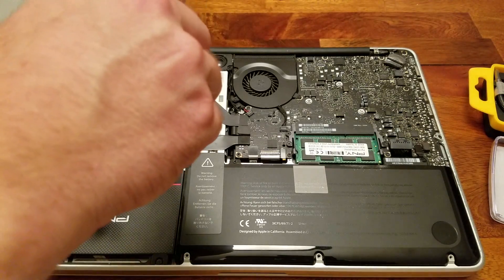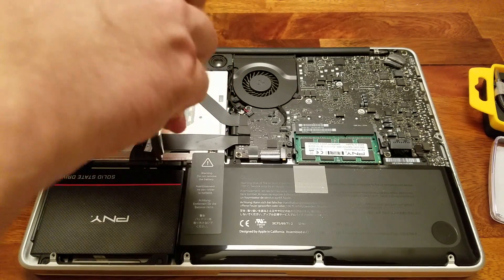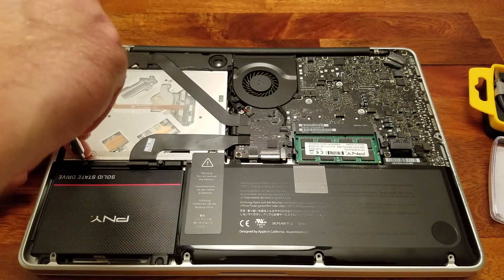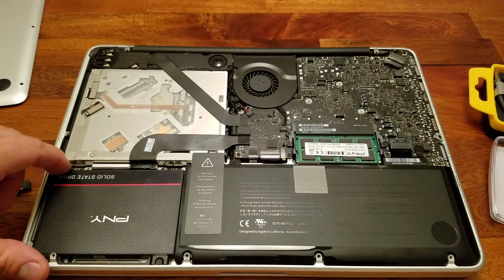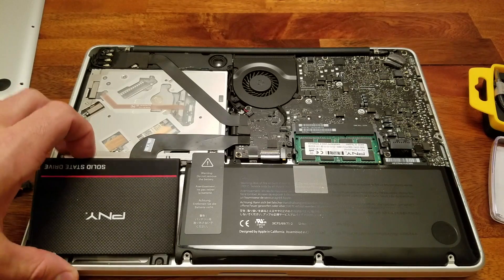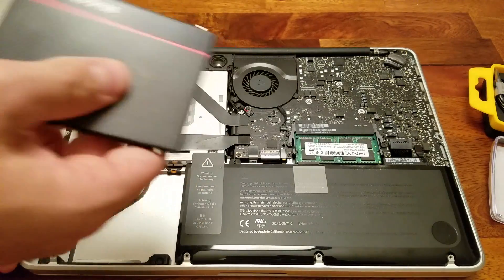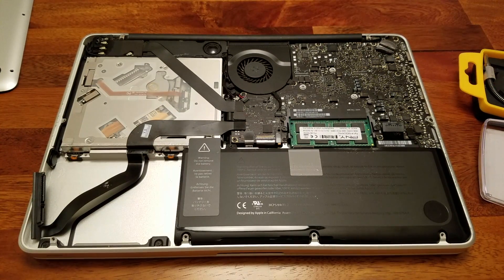Right here we have two screws, and once we unscrew these it will allow us to remove the bar that holds the hard drive in. We can now remove the bar and lightly pull the hard drive up — be very careful as it is still held in with the cable. You'll want to unplug the cable, and this is what we'll be replacing today. Set the hard drive aside in a safe location.